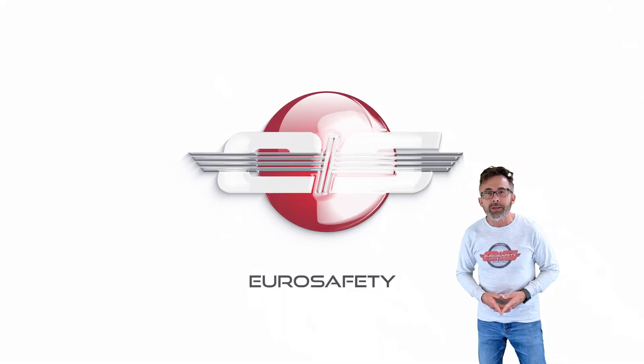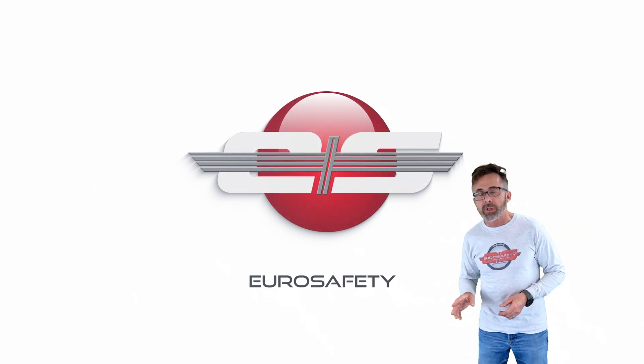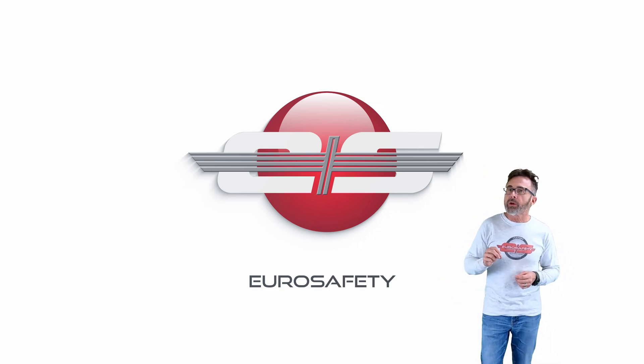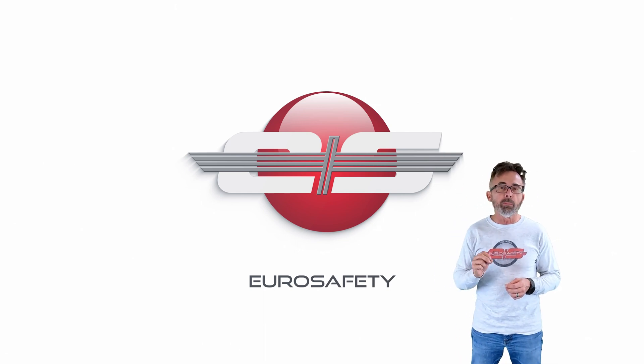Hi, I'm Glenn White with EuroSafety. Today we're going to talk about the Delta NG test. In a previous tutorial we talked about what the Delta NG gauge is and how it works, but today we're going to center in on the test that is conducted in the AS350-B2.